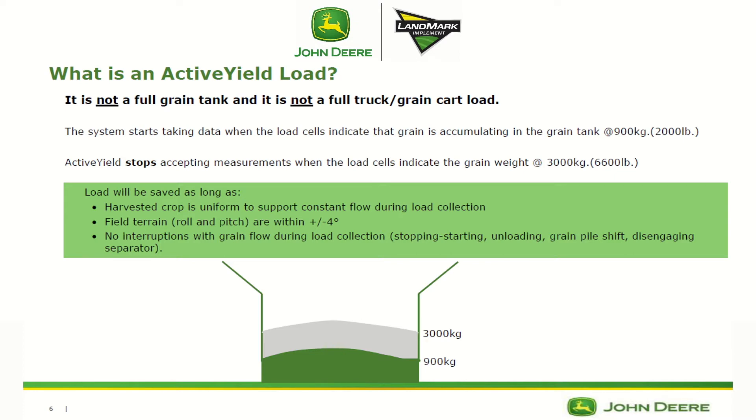The load will also be saved as long as you have not encountered any slope, roll, or pitch greater than 4 degrees, and there have been no interruptions with grain flow during load collection. The system needs to acquire 15 loads first before it will actually start to correct the calibration curve.